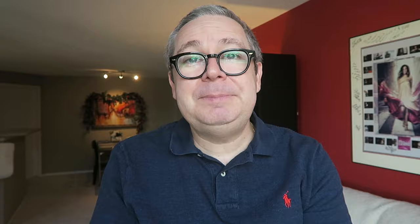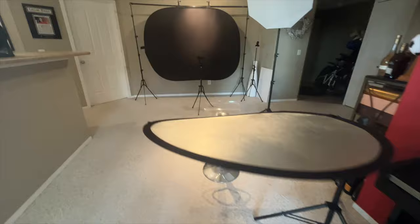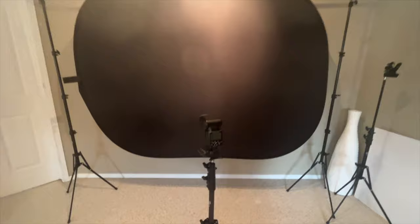Second of all, just because I'm using these specific soft boxes or speed lights, it doesn't mean you won't be able to get similar results with other brands. I know so many photographers fall into that trap and buy everything that other photographers use. If you don't have any equipment yet, that's a different story. But if you already have any type of soft boxes and some lights, you should be set.